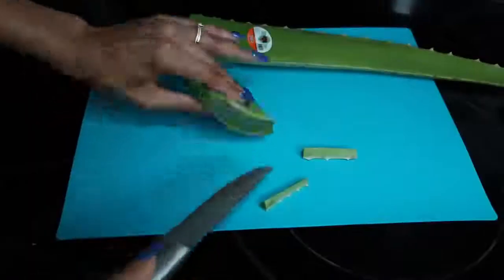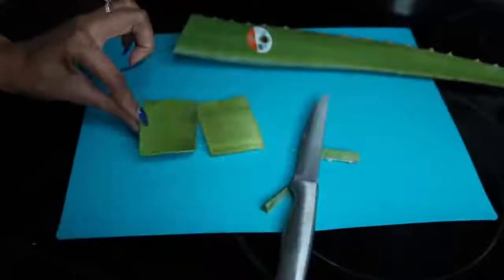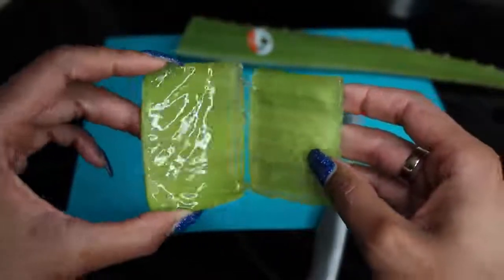Pretty cool, huh? Then grab a knife again and cut it right down the middle, creating two halves ready to be applied directly to your face. So I have my two pieces. There are a couple of different ways to do this — you could scrape out the gel — but I'm just going to use the pieces straight from the plant. Starting off on a clean face, I'm going to rub it into my skin.